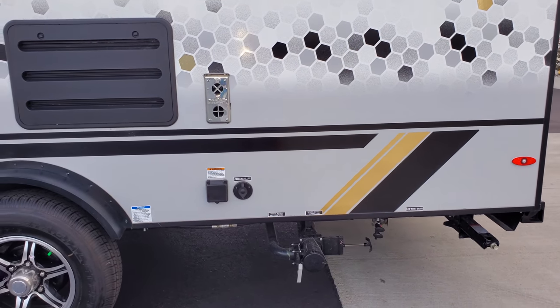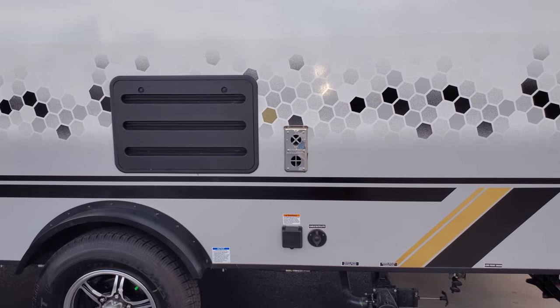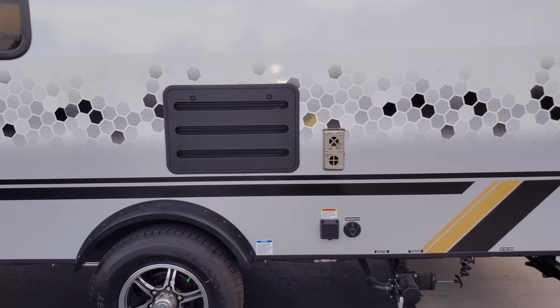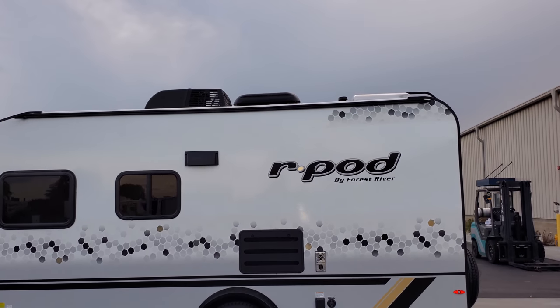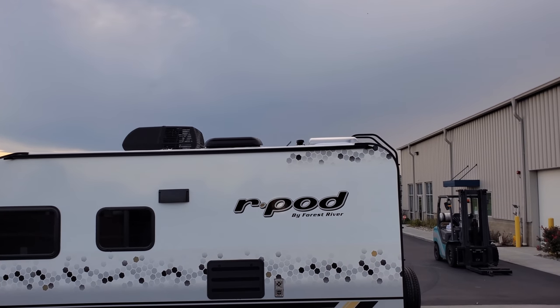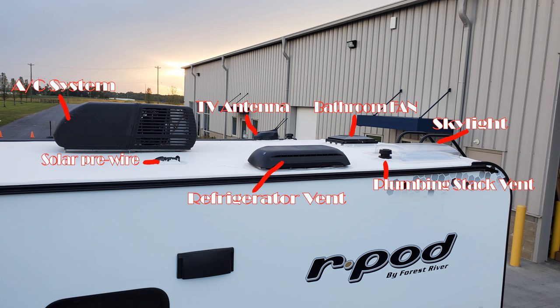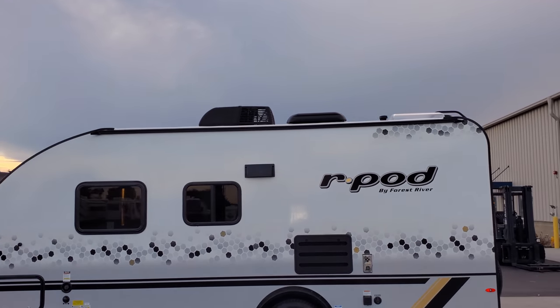Your electric outlet and cable inlet plug in right here. You have the outside furnace exhaust right there and the outside maintenance access panel for the gas-electric refrigerator. Up top you can see the skylight, a small round plumbing stack vent, the refrigerator exhaust vent letting heat go out the top, and your air conditioner up there in the center.